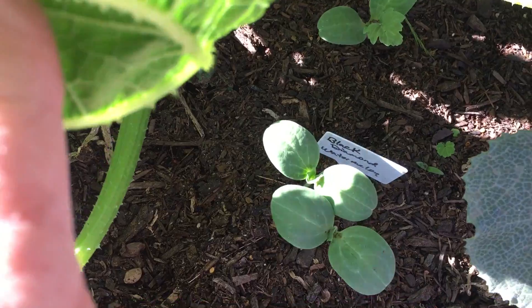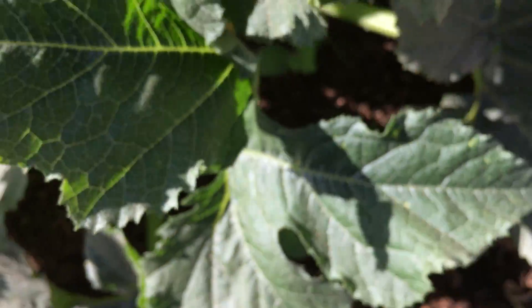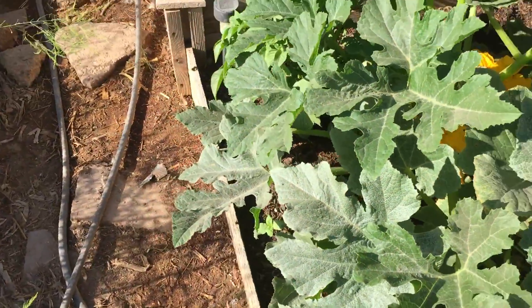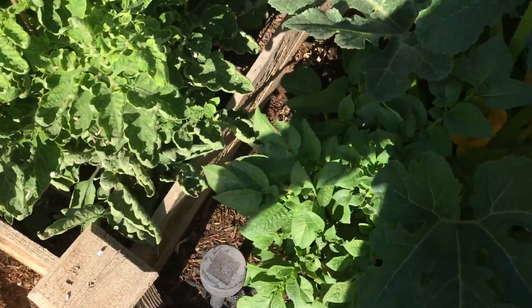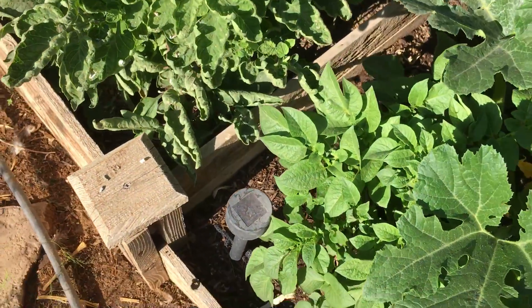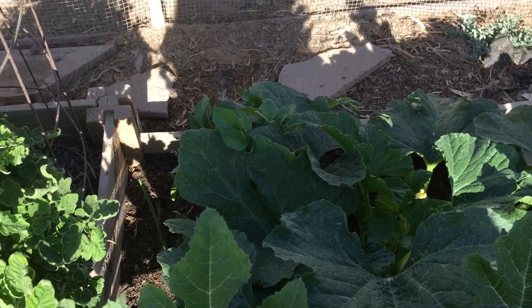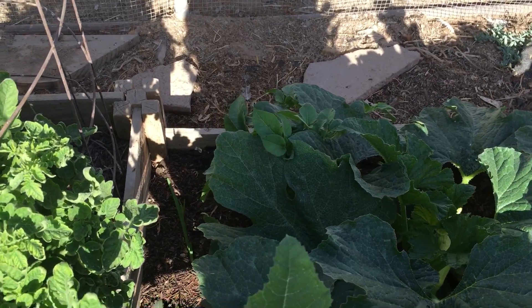And then if we come down in here, those are black diamond watermelons — yum yum. And then I have two potato plants growing in this bed also. One right here, and then there's one over there. You can kind of sort of see the leaves of it sticking out of the squash.